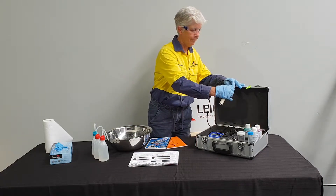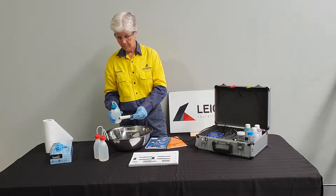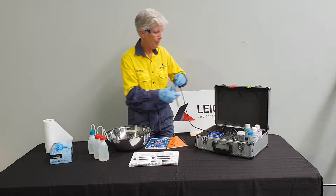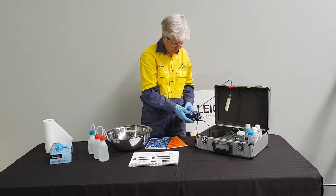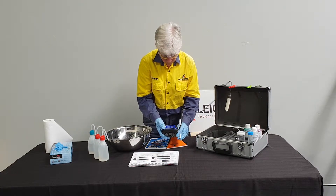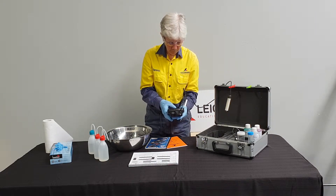The calibration for conductivity is a two-point process starting with zero calibration. Serena triple rinses the probe, shakes off any excess water, and hangs it back on the case. Zero calibration is completed in air, so Serena records the pre-calibration values in the record sheet. Serena then follows the process as set out in the operating manual and completes the paperwork.